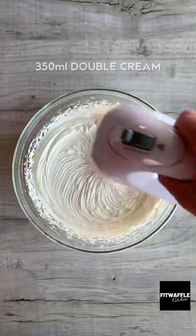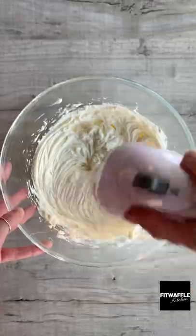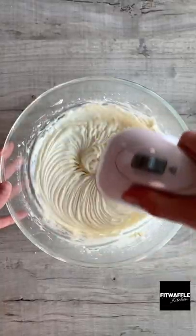Pour double cream into a bowl and whisk to form soft peaks, then set this aside. Add cream cheese and marshmallow fluff to a bowl and whisk until combined, then add icing sugar and whisk this in.